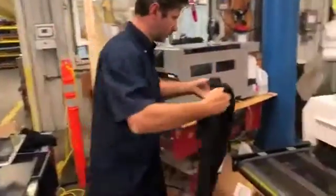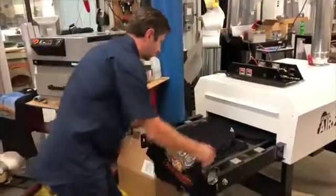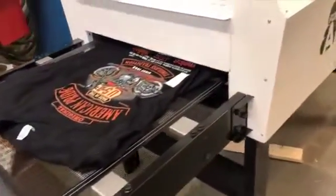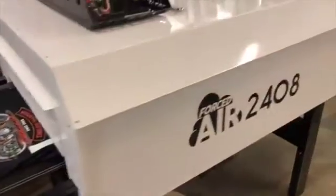Simply lay the shirt on the front of the belt. The dwell time in the drying element should be about two minutes. At two minutes you can cure approximately 60 shirts per hour, and your pre-treated shirts will come out dry and ready to print.